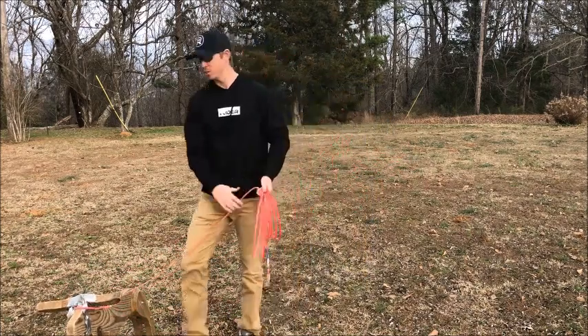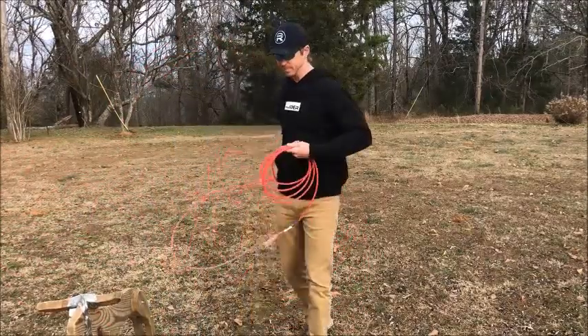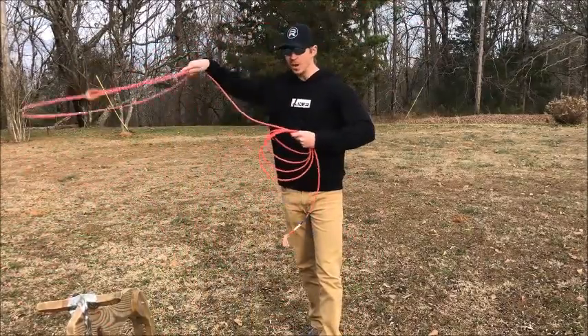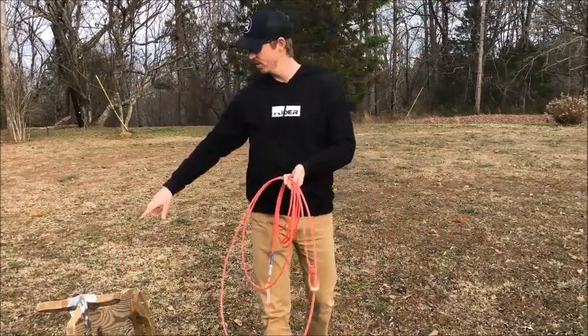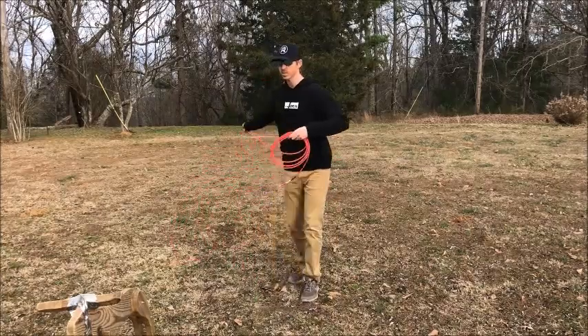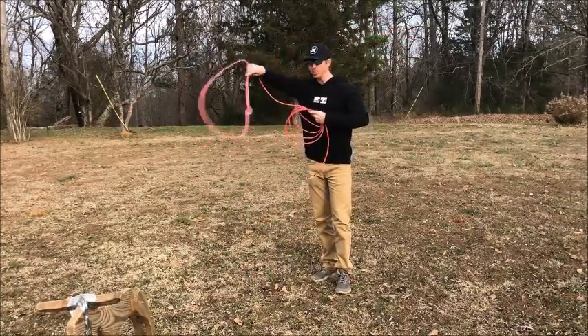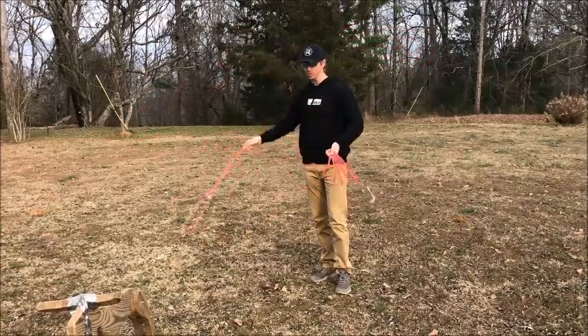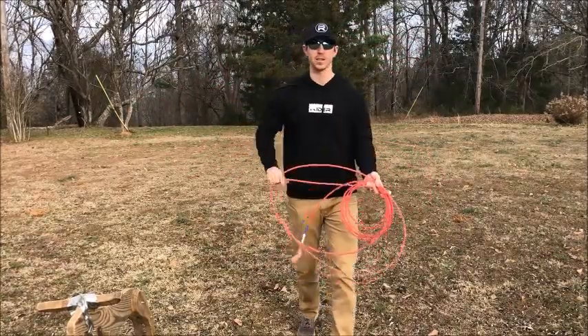That brings me to another point — when you're swinging your loop, I like to have my loop visually right over the top of the steer's horns. When I'm swinging, I want my loop to be going right over the top of those horns, so when I throw at the back of that head, it's just going directly on top of those horns.